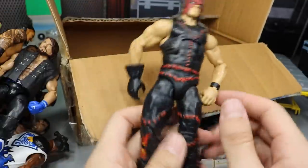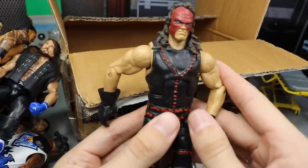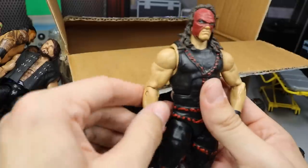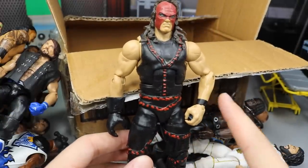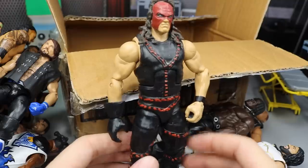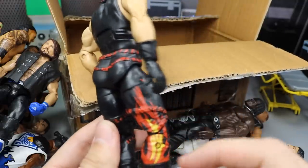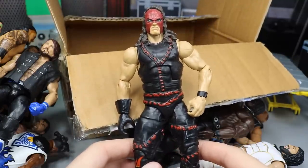The final figure we have is an Elite Kane — is it Elite 19 or different? I don't know. Somebody help me down below, which Elite Kane is this? But it is a nice Elite Kane. I believe I have this already, but this makes the second one in my collection. The more the merrier, right? So we do have more Elite Kanes to add to the collection. Beautiful flame pattern going down, and another Elite Kane to add to the collection.